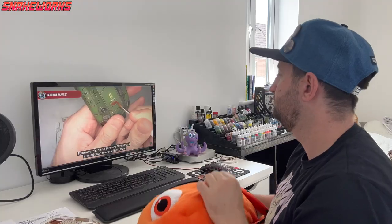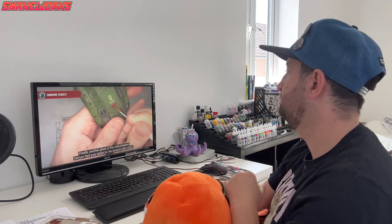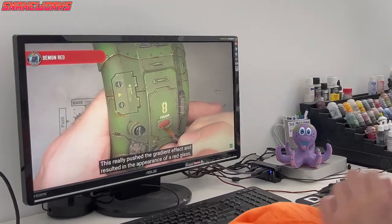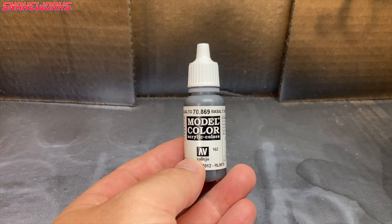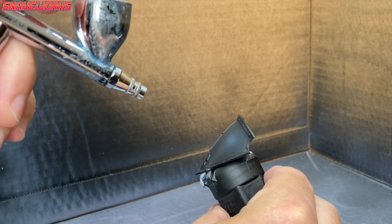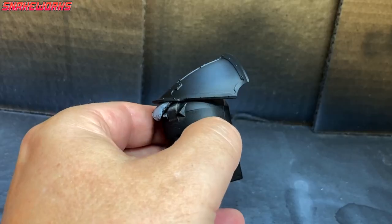It will also help match any other things I decide to paint black later on. This week I have mostly been watching Pete the Wargamer — he's made a fantastic video where he converts his Sarastas Knight Lancer. It's the return of Basalt Grey, a birthday gift from my good friend Bones Minis. Using my airbrush, I then apply this very sparingly into the centre of the panels I want black, to act as a highlight.